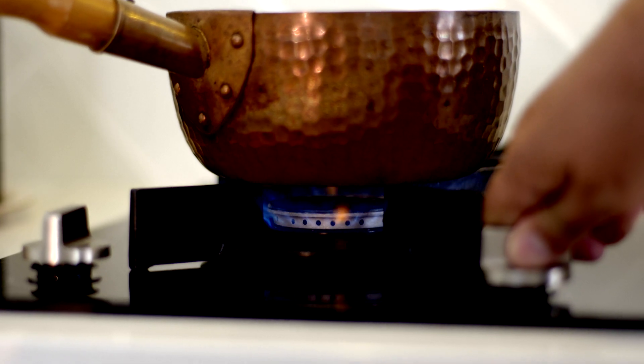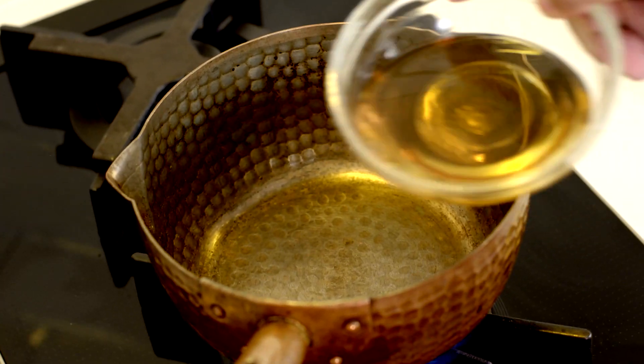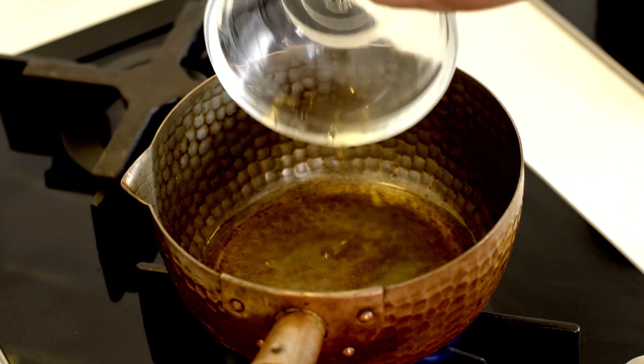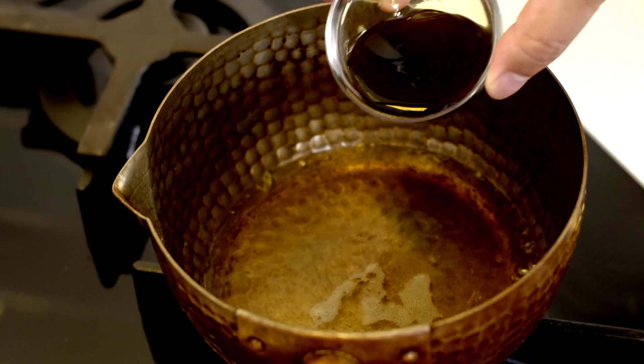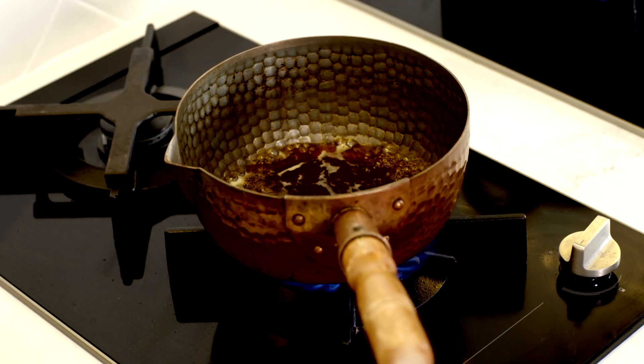Let's start with the steeping liquid. I've got a third of a cup of bonito stock here, but you could use chicken stock as well. I'll bring that to the boil, add in a tablespoon and a half each of mirin and soy sauce, boil it again and then we're done.